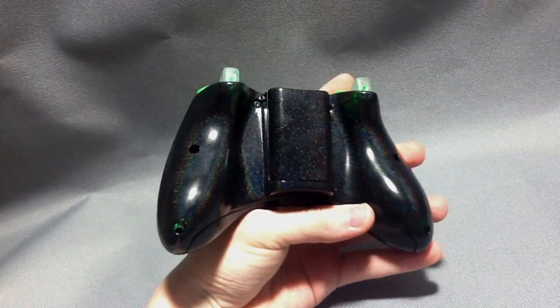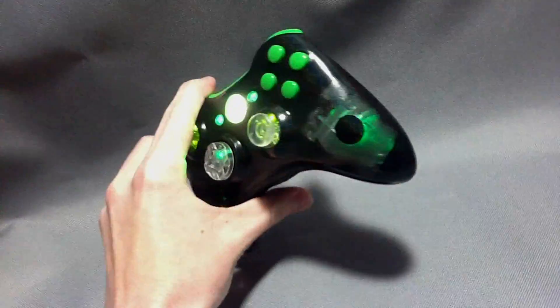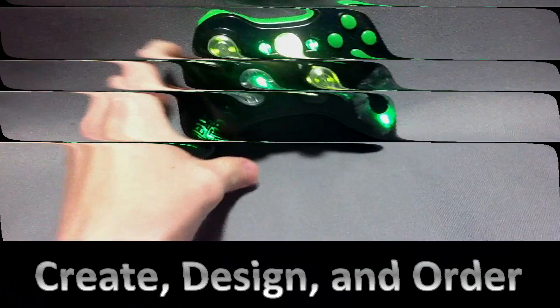You can see on the back of the controller it has that same glitter finish. We hope Trace likes this controller — let us know what you think about all of our add-ons on this controller, guys. Appreciate it.